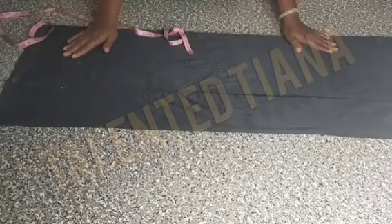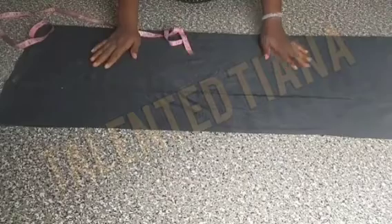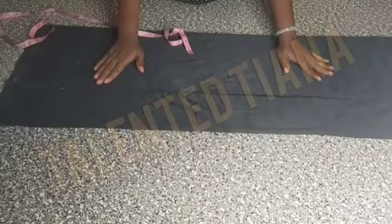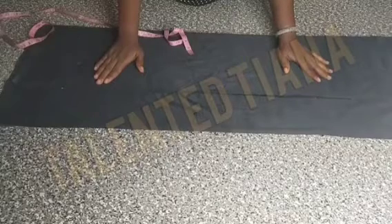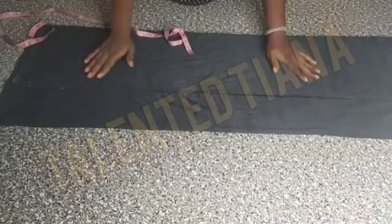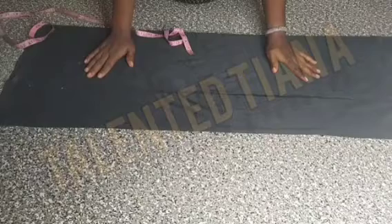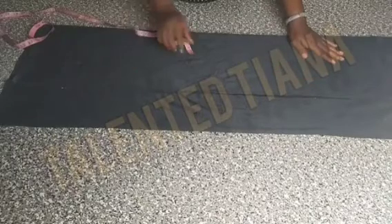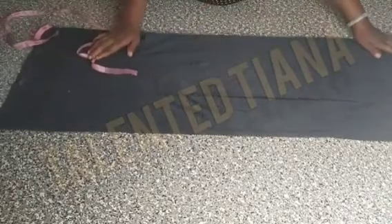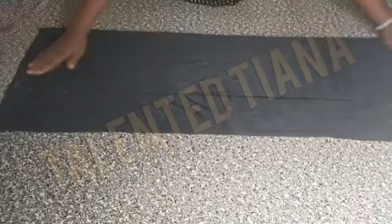I thank you viewers for coming back always, I thank you so much, and I thank the new ones for coming to my channel. Please do subscribe to get my notifications, and especially hit the notification button so that you can get notified each time I upload a new video. So here I am trying to cut my little basic dress.